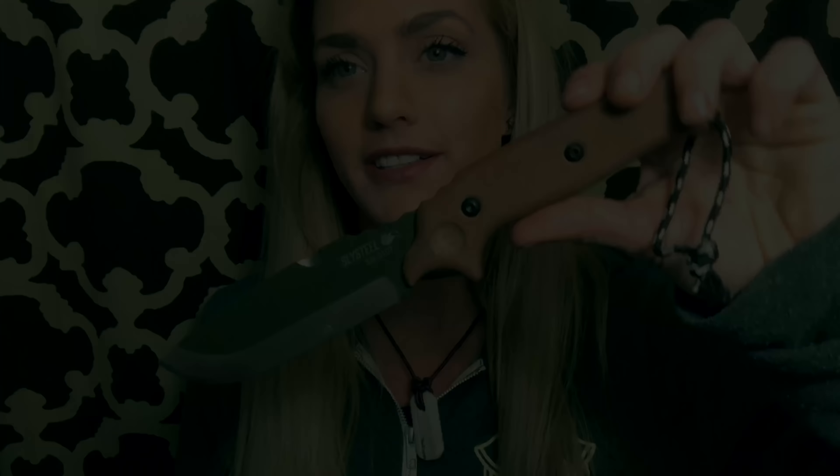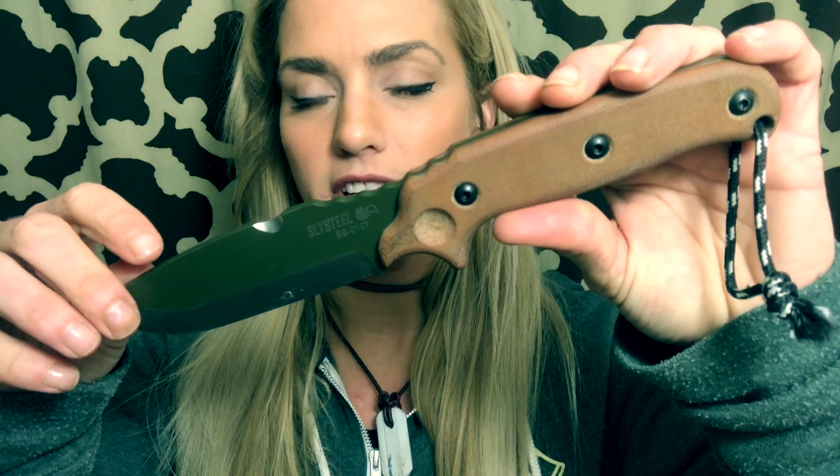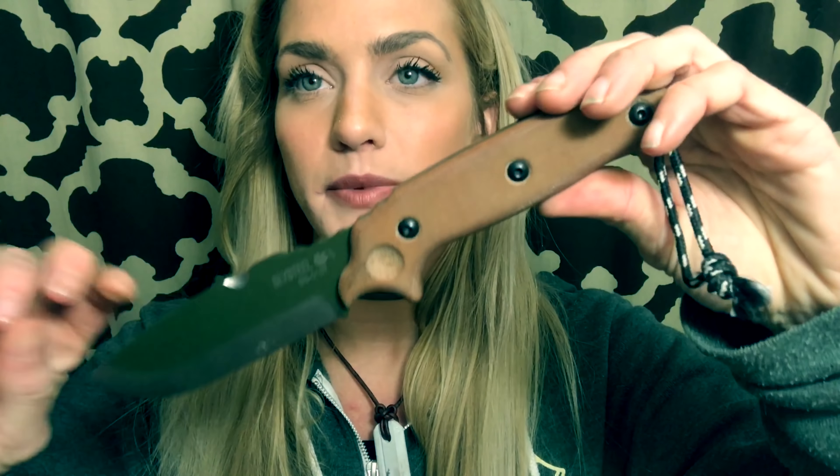Greetings friends! Today I'm going to take some time out to talk about the Skeletec Bushcraft blade by Slysteel. This is a blade for a very serious woodsman. I talked to the designer of this knife and he said he really took a lot of time thinking about the shape and the functionality of this blade.